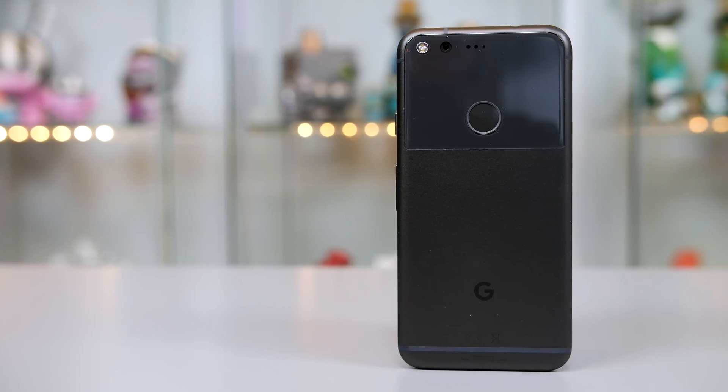What is up guys, it's your favourite Scotsman Ryan here. The Pixel and Pixel XL have been out now for just over a month and I have absolutely loved using mine.